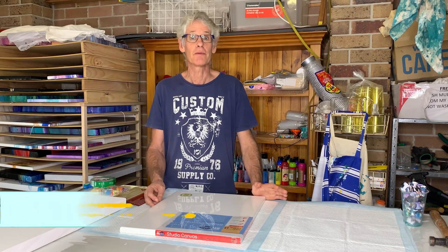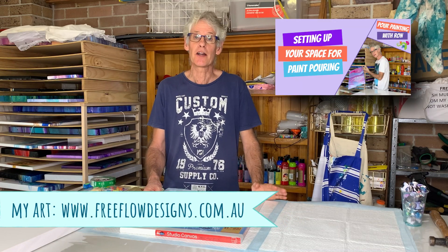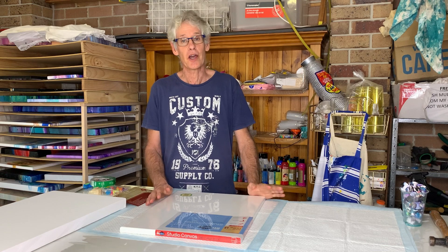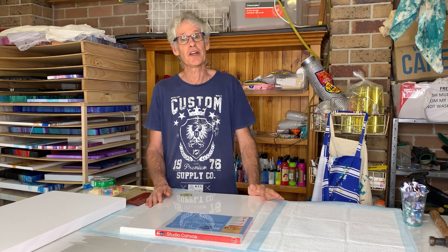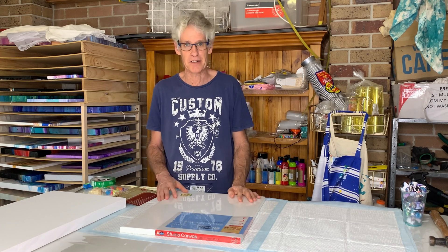Hi there, everyone. Welcome to Paint Pouring with Ron. In our last video, we had a look at some of the things you should keep in mind when you're getting your workspace ready for painting. If you missed that one, I'll put a link to it at the end of this video. In today's video, we're going to have a look at canvases — in particular, what you need to do to a canvas to prepare it ready for painting.